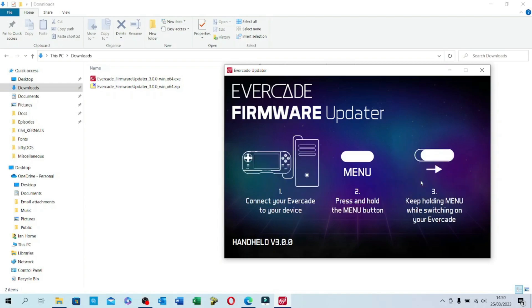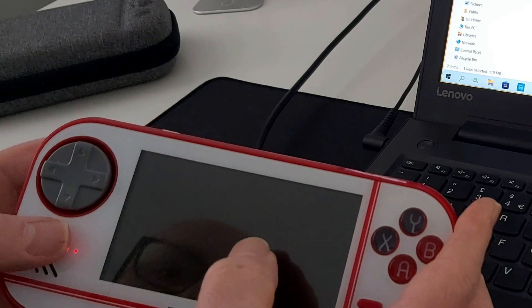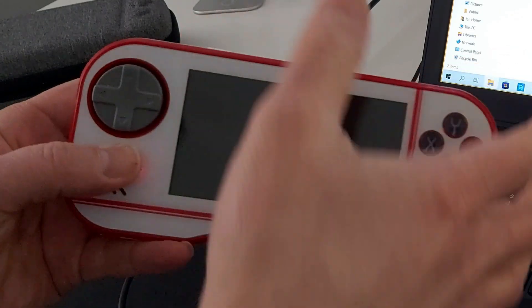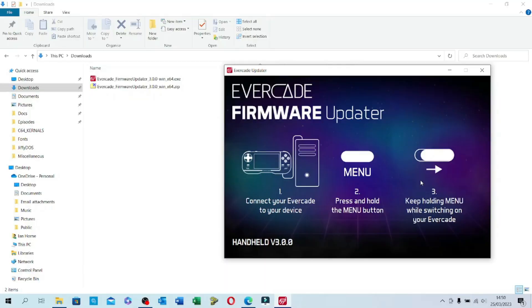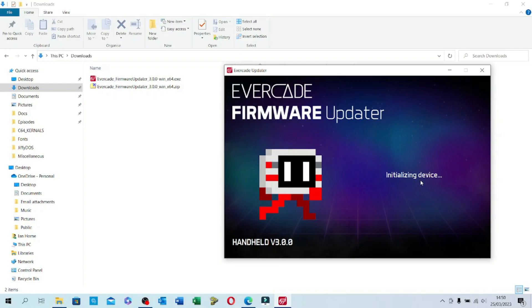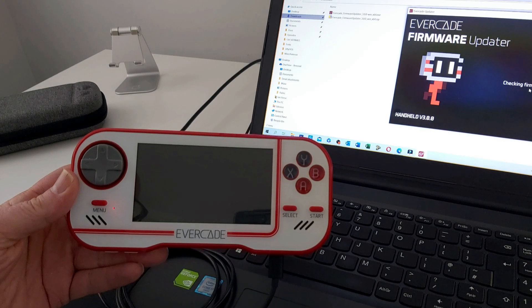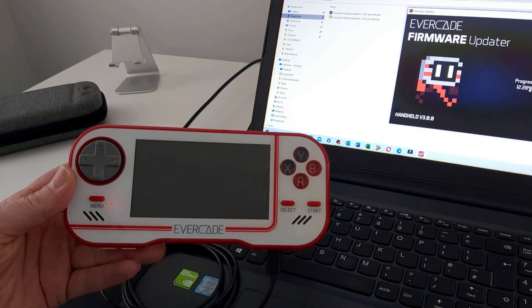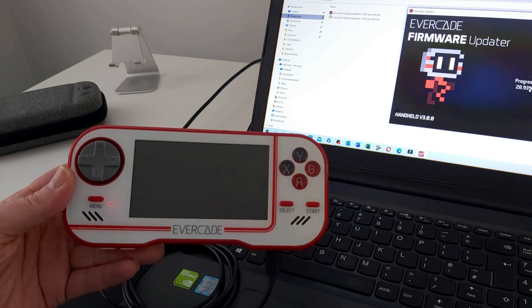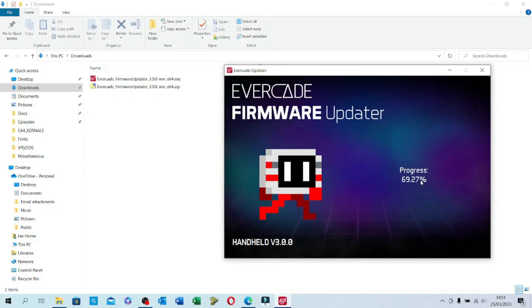Let's click on restart update — it's telling me I need to connect the Evercade, which I've done. As the instructions said, I need to hold the menu button while switching the Evercade on and continue holding that as it comes on. That now seems to be going through checking the firmware, and it looks like it's started to run through and install the update on the Evercade itself, so we'll let that run through to completion.